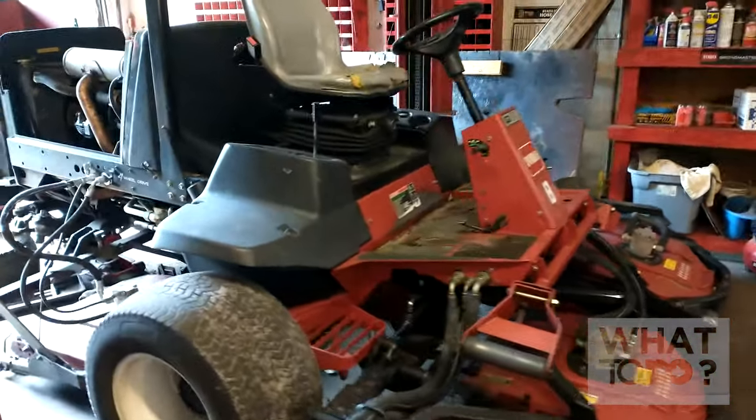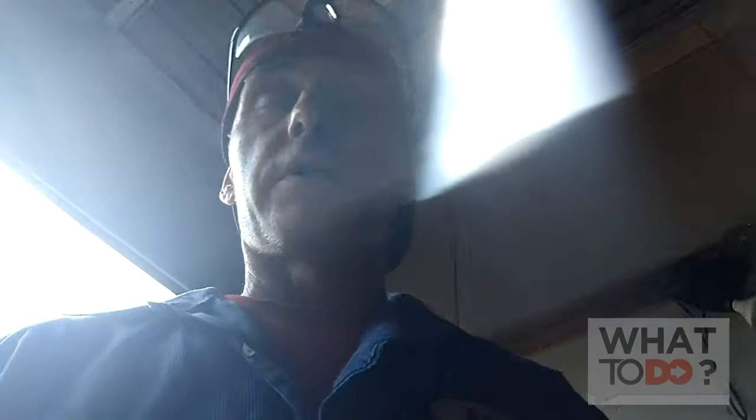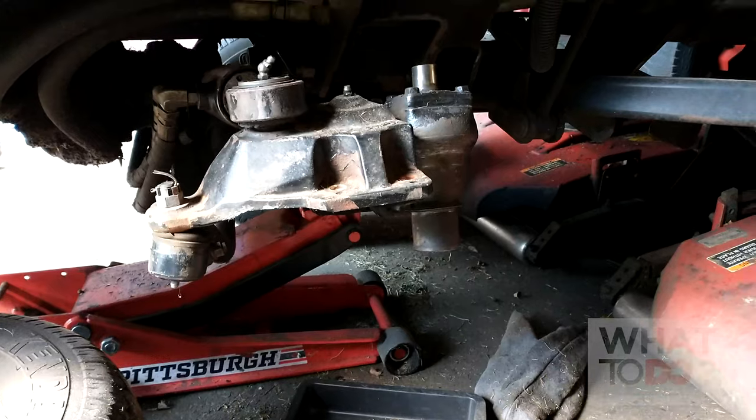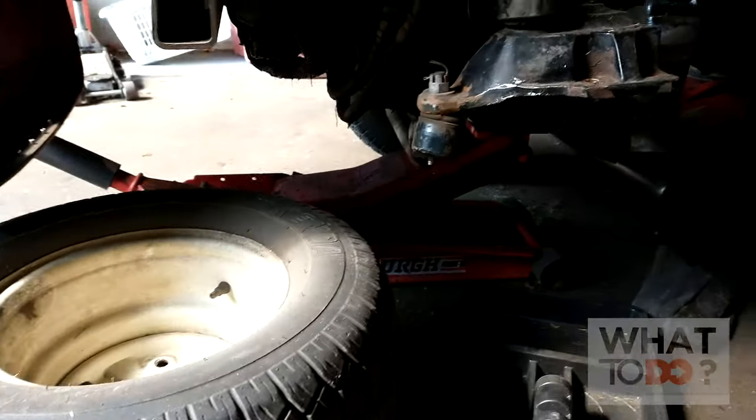Today we have a Toro 4500D with an axle problem. That is the machine right there. I already started working on this machine and then I realized this is one that I should be doing a tutorial on because I could not find a video on this rebuild of the gearbox. So I wanted to do one - I got the gearbox off already. Let's come around to this side and see exactly what's going on here.